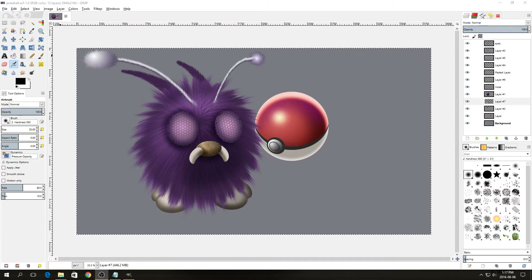Hi there guys, and welcome back to the third and final part of the tutorial. Before we begin with the finalization, I just want to change a few things on Venonat that I'm not quite happy with.